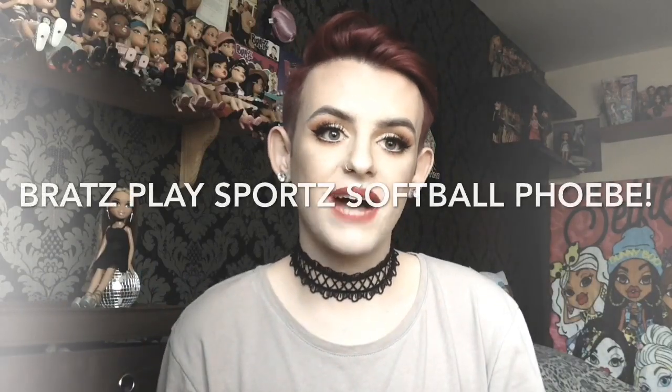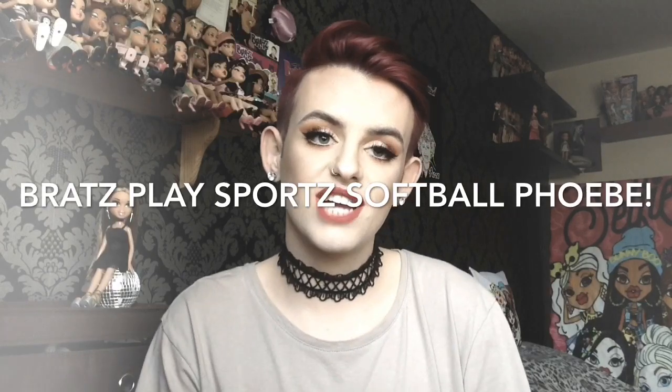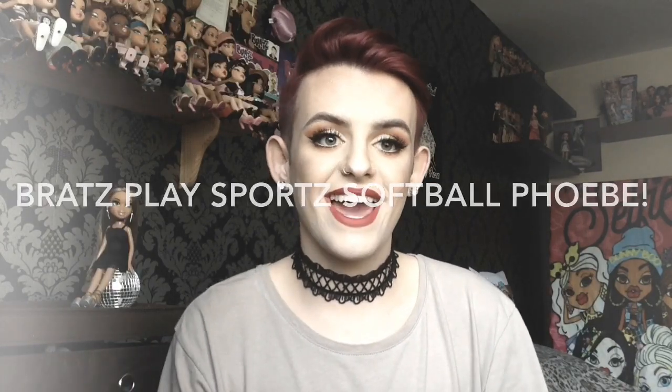Hey guys and welcome back to my channel, or welcome if this is your first time. I do hope you're all doing okay. Today I will be unboxing and reviewing this PlaySports Softball Phoebe doll. I got her about a week ago and I am so ready to open her, so if you want to see her out of the box and a little review, just stick around and we will dive in right now.